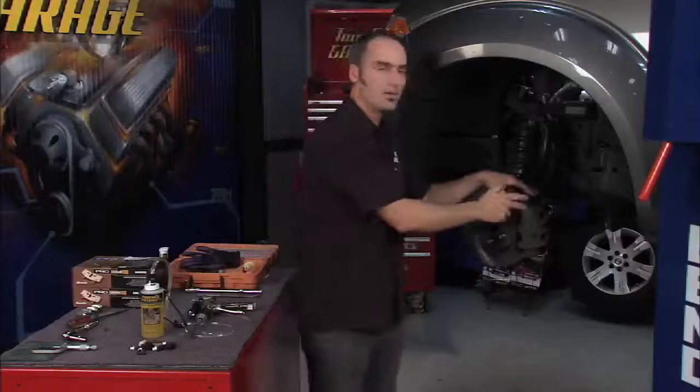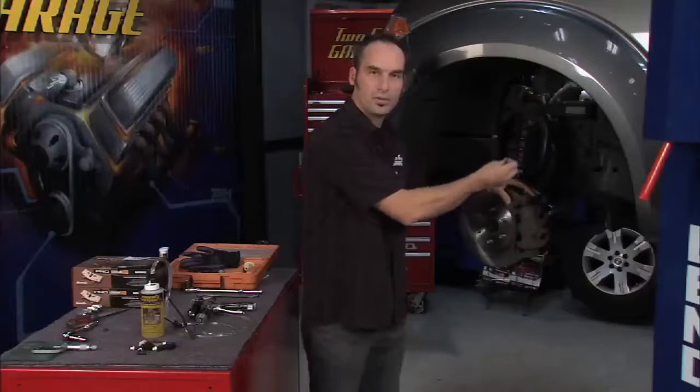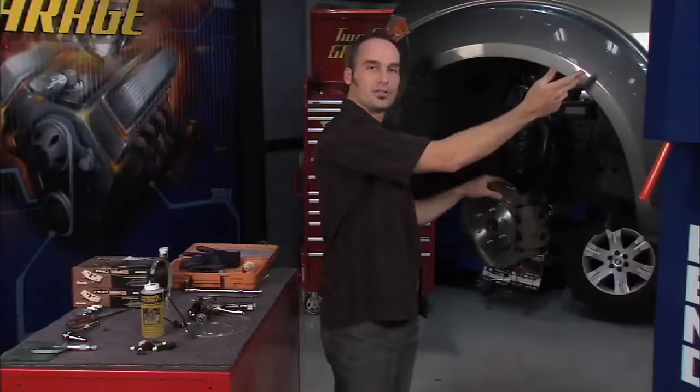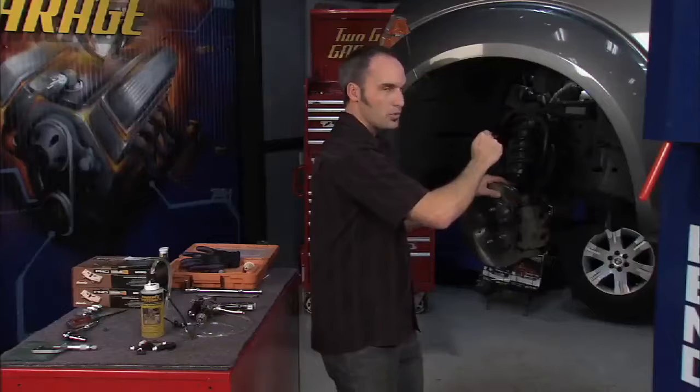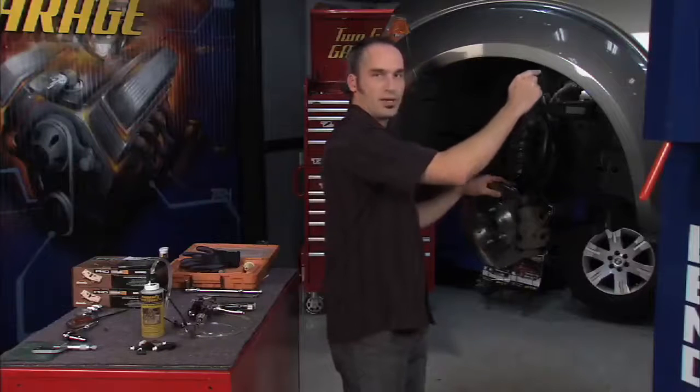You can do a vacuum — pull a vacuum down here on the caliper, pull the fluid down. But every one of those methods is trying to make the air go the wrong direction. We all know bubbles float up. So if you're up here at the master cylinder pushing fluid down, you may get the bubble to go down a little bit between pumps and then it starts to rise back up again.